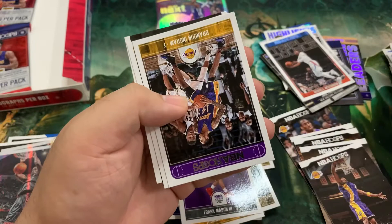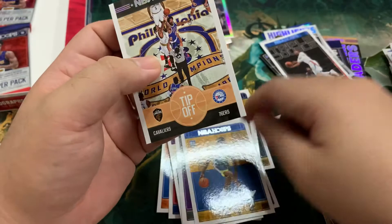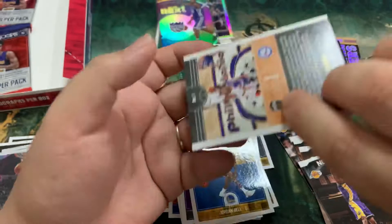Brook Lopez, C.J. McCollum, Caris LeVert, Gary Harris, Terrence Ross — it's a Brandon Ingram. We got Jordan Bell — we got his rookie; his auto we got last box opening. This is a tip-off Cavs versus 76ers. That's cool.